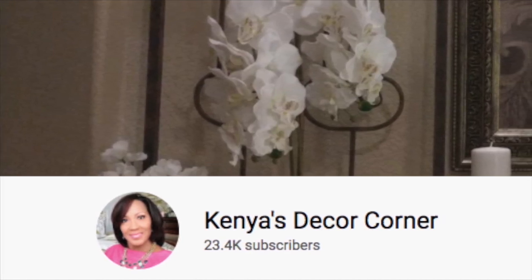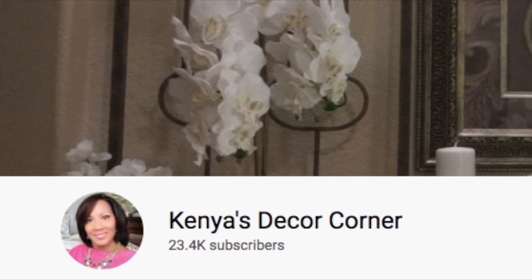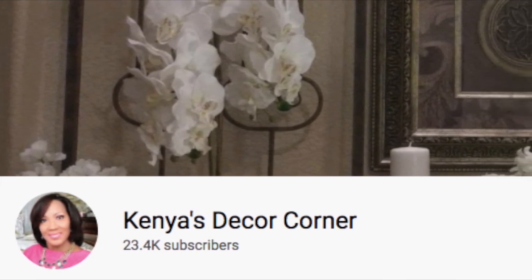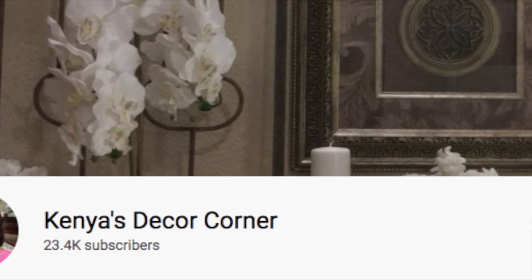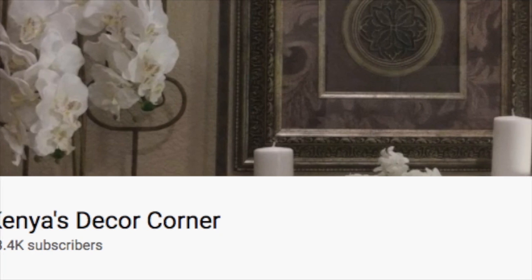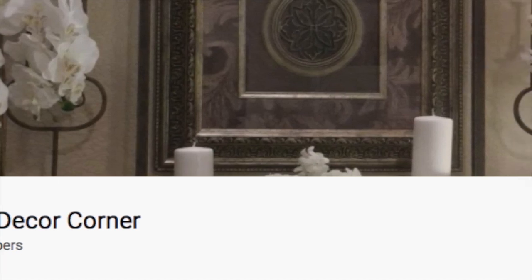Today I am participating in the Fall Lantern Collaboration 2020 hosted by Kenya from Kenya's Decor Corner. If you haven't heard of Kenya, you're really missing out. Kenya's channel is awesome. She does everything from home decor, home tours, cooking videos, outside decorating, shop with me videos. Kenya does it all.